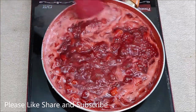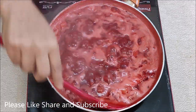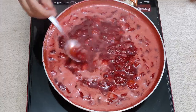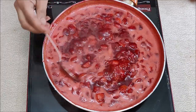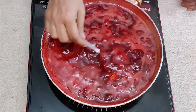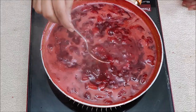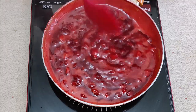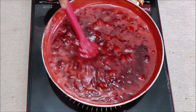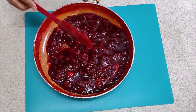We will cook it for around 15 minutes total. It will take a little more time and the consistency will become a little thick. After about 5 more minutes it will look good and be nicely thick. Then I will let the strawberry crush cool down and show you the final result.